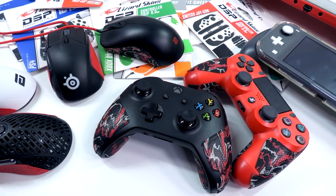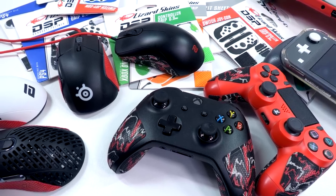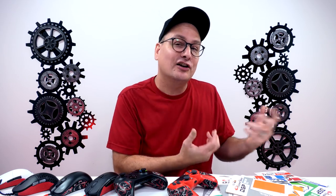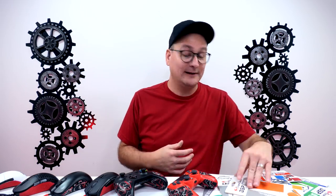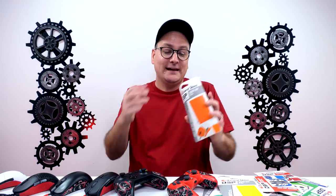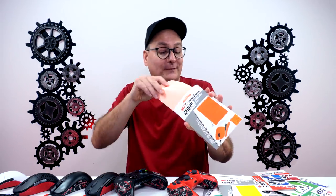So all in all, Lizard Skin grips — do they get my recommendation? Heck yes, 100%, especially for mice. When I order a mouse now, I'm getting Lizard Skins with it. For console it's a little more situational depending on how sweaty your hands get, but with a mouse you're constantly moving and the grip really helps. These aren't expensive — around $15 for mice, around $17 for console, all under $20. The mouse sheet is big enough to cover two mice if you cut carefully, so $15 for two mice — trust me, get these. Available on Amazon, links in the description.